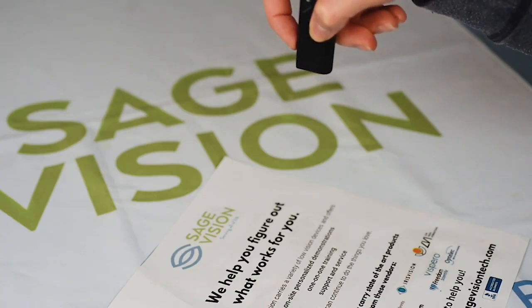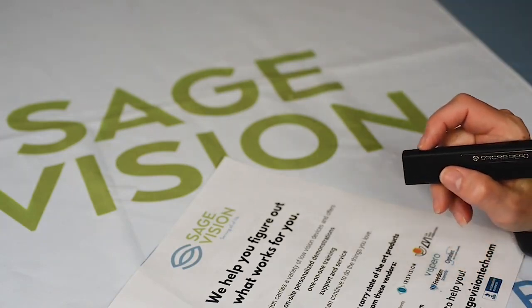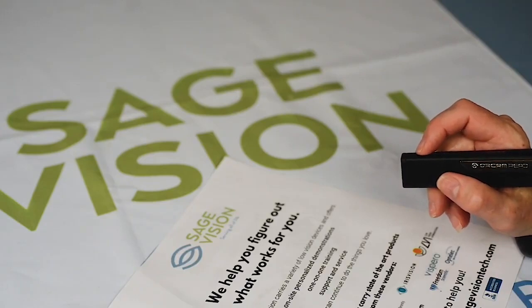Serving all of PA, we help you figure out what works for you. SageVision carries a variety of low vision devices and offers on-site personalized demonstrations, one-on-one training, support, and service so you can continue to do the things you love.